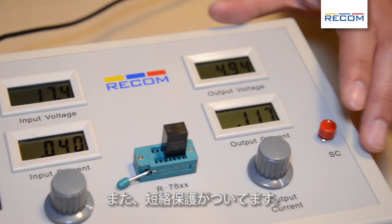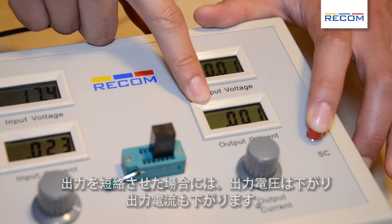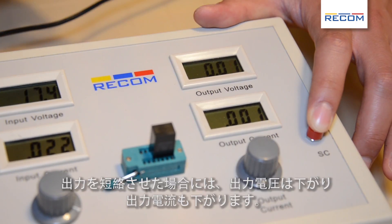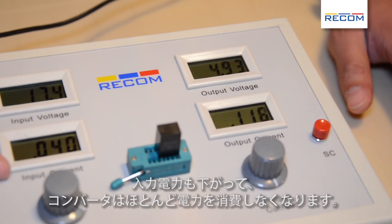Additionally, we have short circuit protection. So if you short circuit it, the output voltage will go down, and the output current will go down. The input power will also go down, so the converter won't use any power.